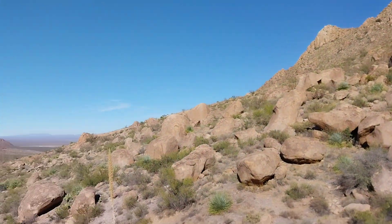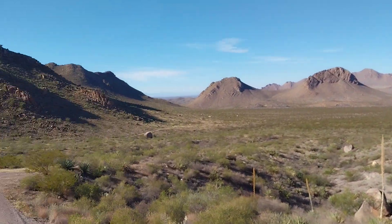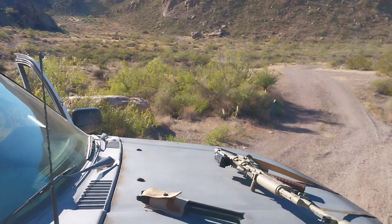Hey, what's up nerds, up here in the Doñana mountains today. Wasn't really planning on recording — this was supposed to be just a little scouting mission.